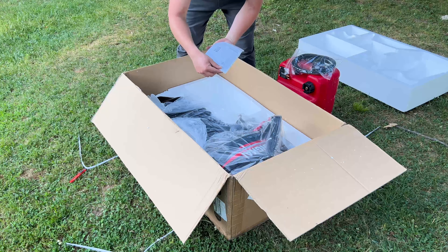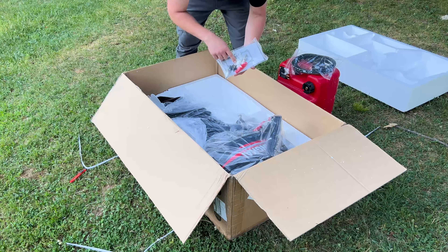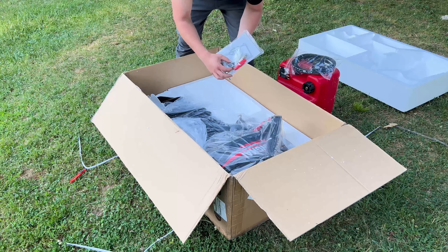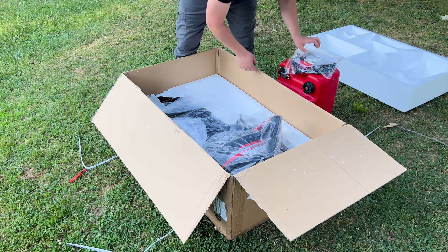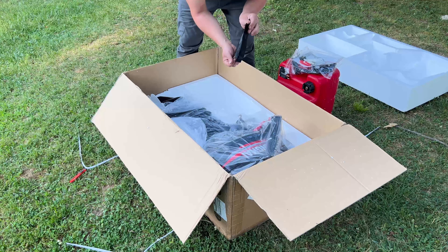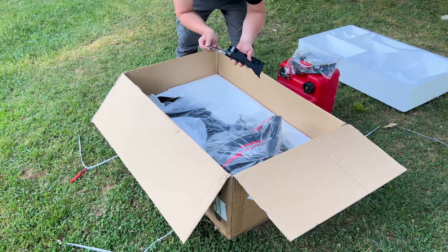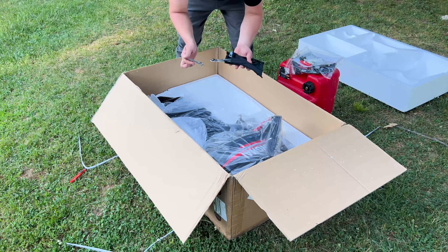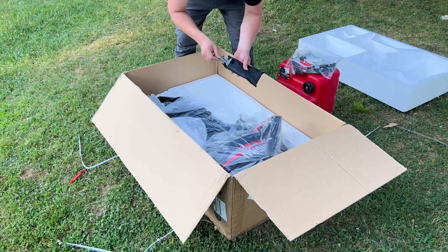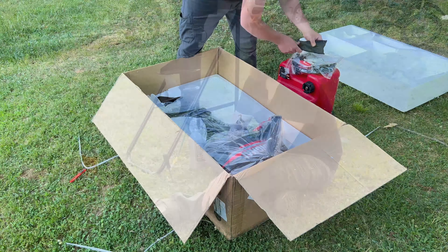We have our manual, and this comes with two spark plugs, the emergency start rope, a gasket, and an extra impeller. We also have a tool kit. Pretty simple contents: a screwdriver, spark plug puller, two double-sided wrenches — 12mm, 14mm, 10mm, and 8mm — and a set of pliers. Let's get this engine out of the box and up on the stand.